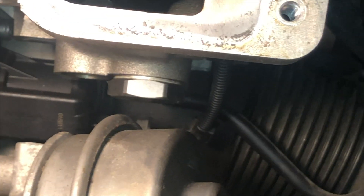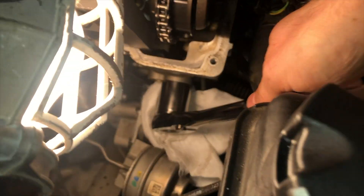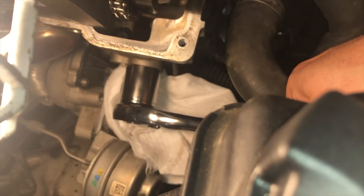In some cases the chain tensioner is the culprit behind the chain getting loose, and since it's very easy to replace, it could be a good first step before taking the engine apart. That's located just right there and you don't have to do that much work to get it replaced.